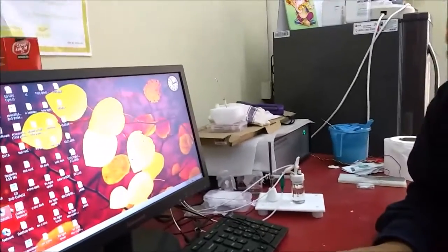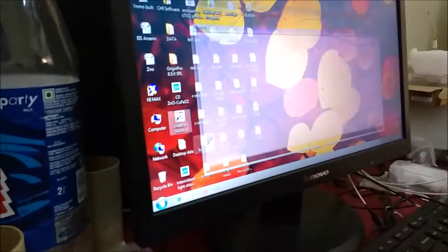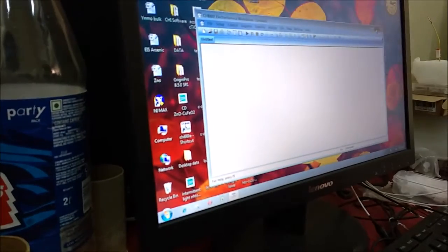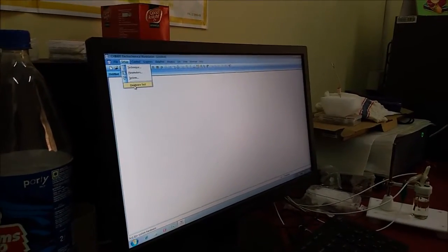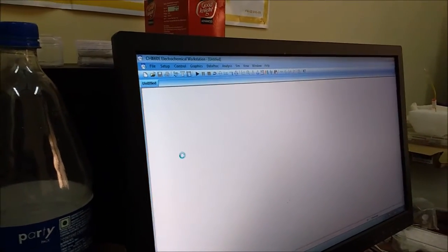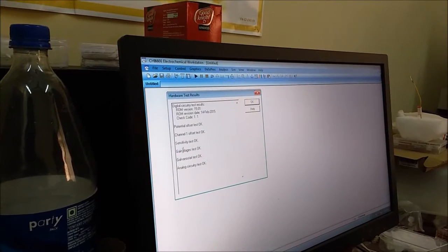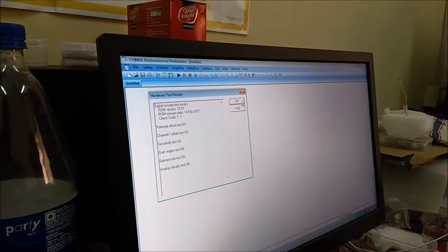Now I will open the CHI 660E software. The machine is already switched on. First I have to do the hardware test. Everything is right.